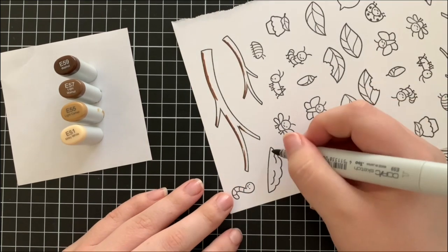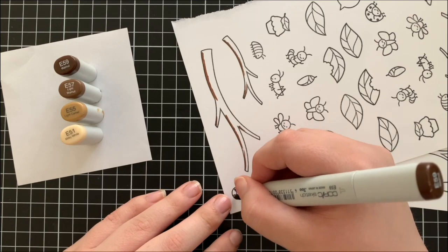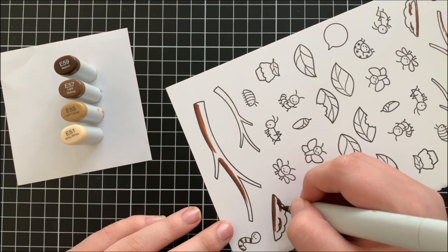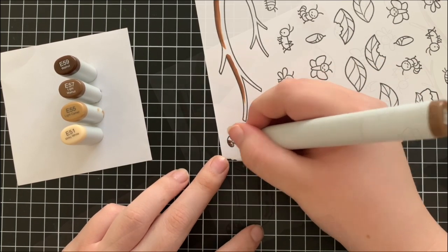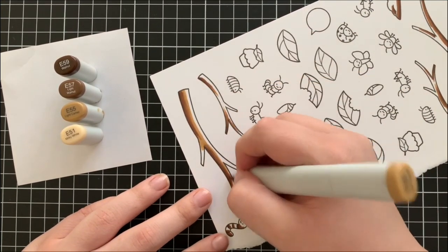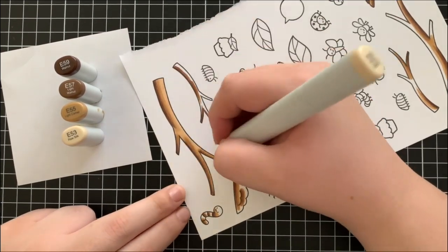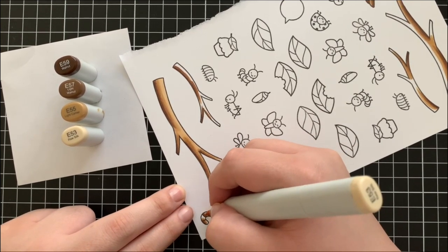I'm going to be using Copic markers to colour in all of my images today. I'm using a lot of the same colours for lots of different items just because it's a lot easier and quicker to do so. I'm starting off with some browns — E59, E57, E55, and E53. E51 was a little bit too light to blend, so I'm colouring all of the branches, the soil, and also the worm with that same brown colour.